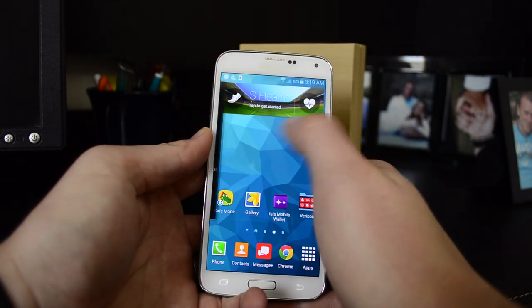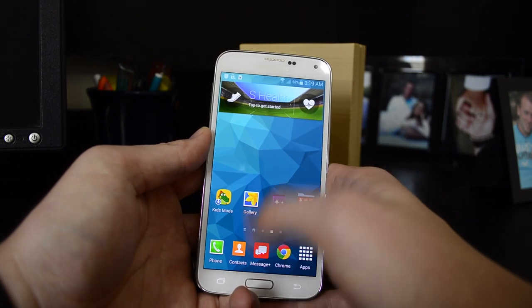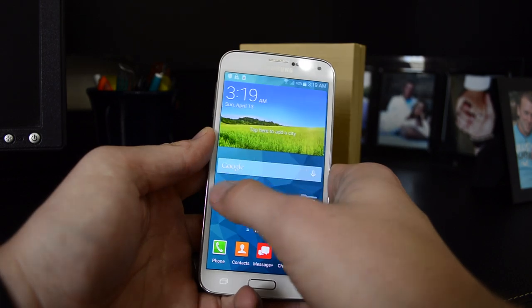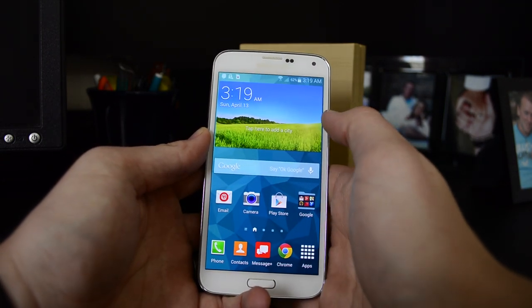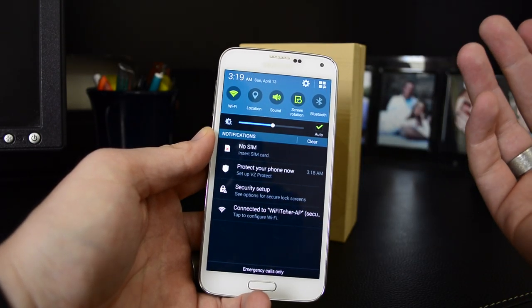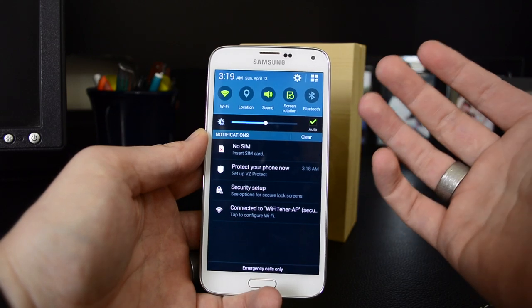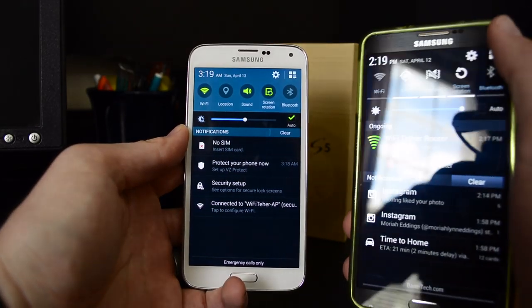Personally, I would go ahead and put on Nova Launcher or something like that. But this does come with a different style — you've got My Magazine when you swipe to the left, then your normal screens. My Magazine used to be activated when you swiped up, but no longer — now you just swipe over to the left-hand side. It's got a nice different UI design now; it's not the old TouchWiz look.